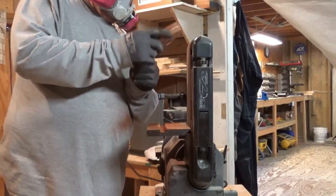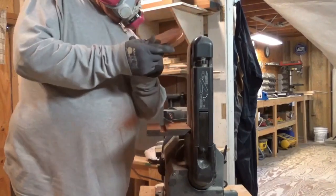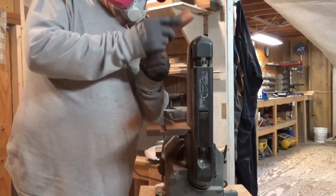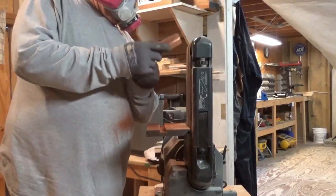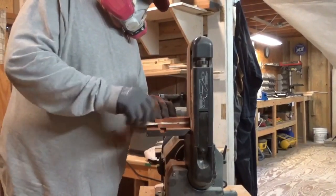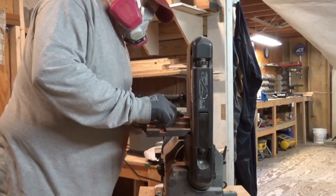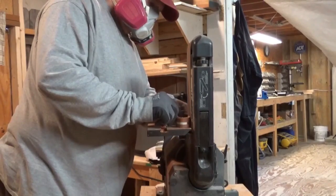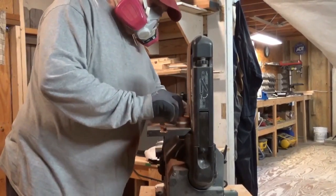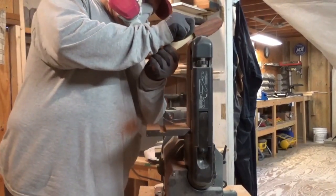This is not going to be a showpiece or anything like that, but it's certainly functional. I coat them — you'll see at the end — with a product called Boos, B-O-O-S. It's a food-grade oil that does a good job. We use it on our chopping block. Here I'm using the sander to shape it — nothing really difficult. I cut the wood and then trace a pattern.